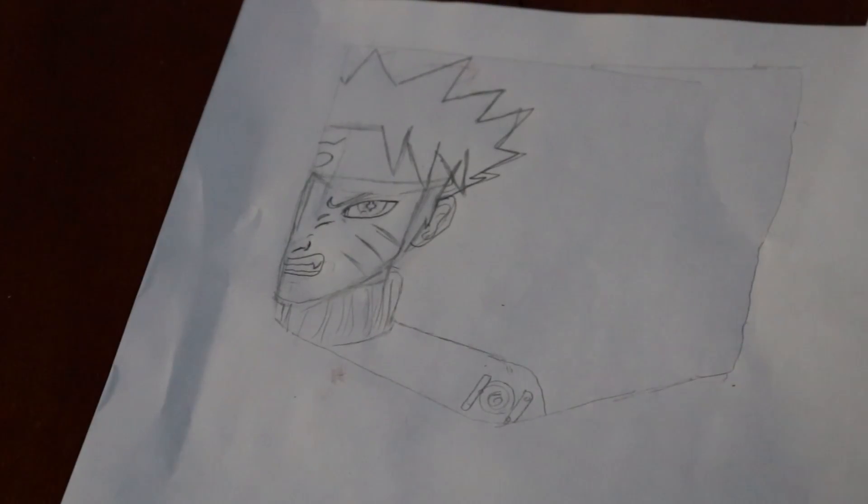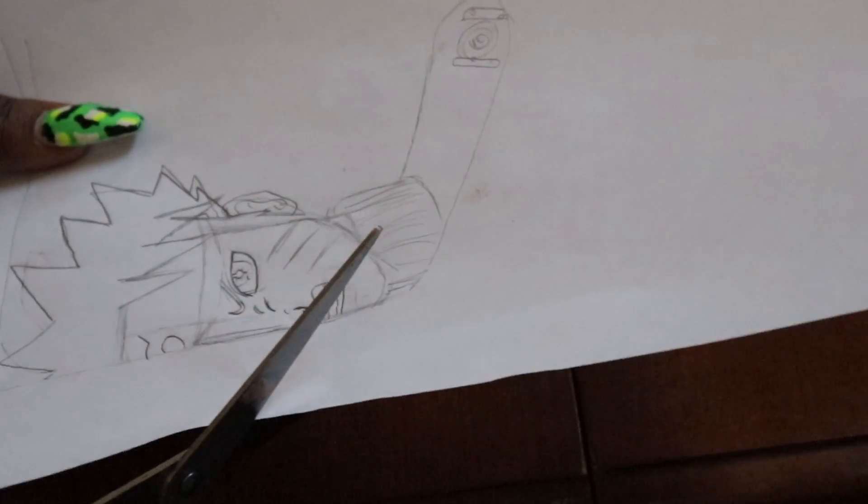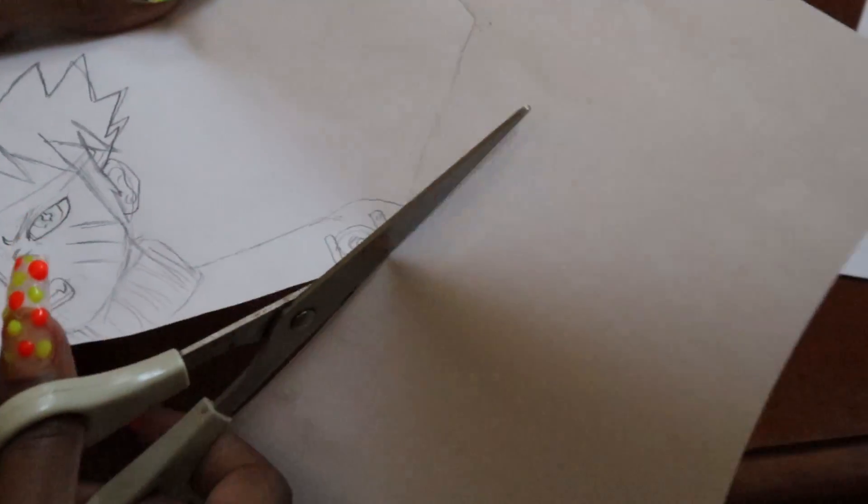We decided to go with Naruto and Sasuke, so I'm just gonna go ahead and cut those out. I just need an actual outline — I don't really have to worry about the details at this point since I've got a couple more steps before that happens. Rico, who's your favorite anime character so far?